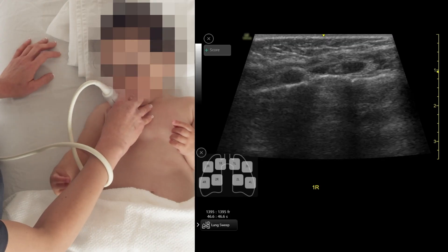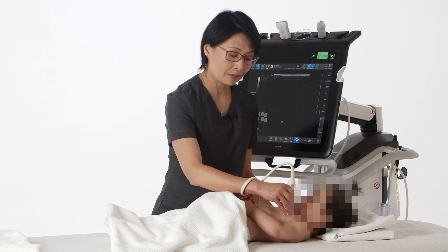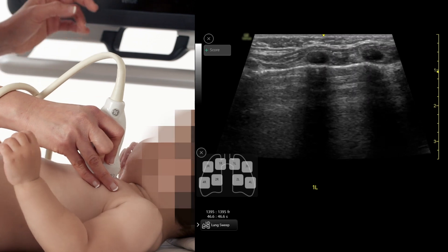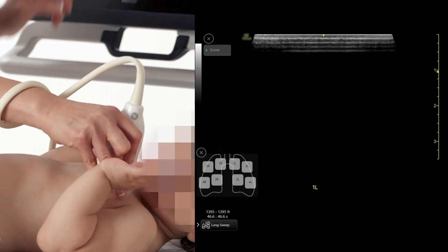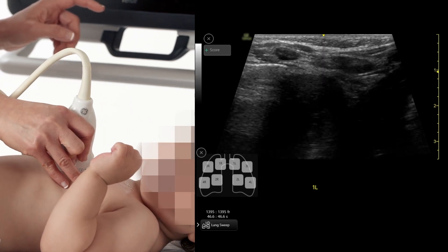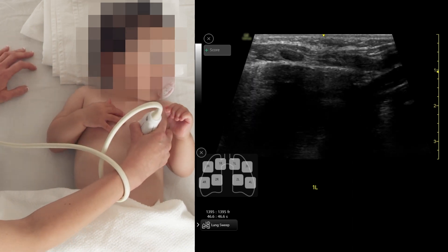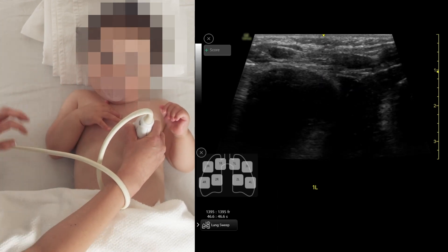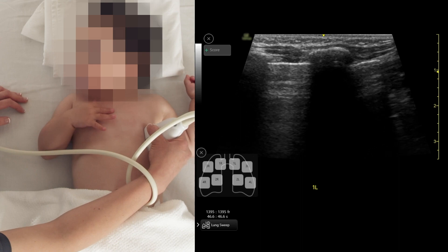The next thing is you scan the left chest, which is sometimes a little more challenging. You also place the probe at the mid-clavicular line, but sometimes the baby has the thymus in the upper chest, and the heart in the lower chest can obscure your view of the lung. In babies, the heart is more prominent in size relative to the chest, so you may need to move to the lateral side to see the lung parenchyma well.